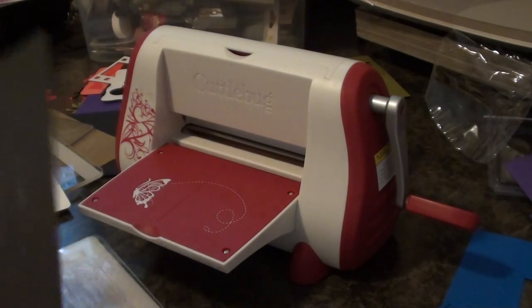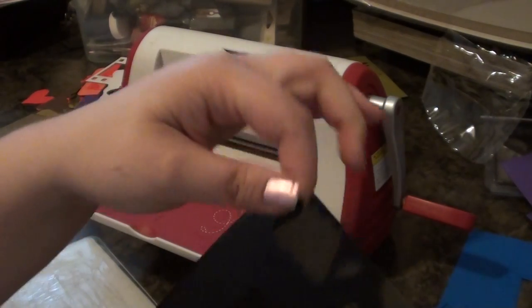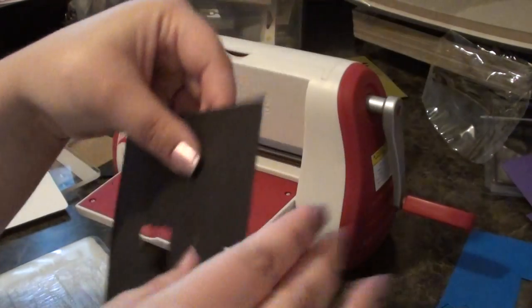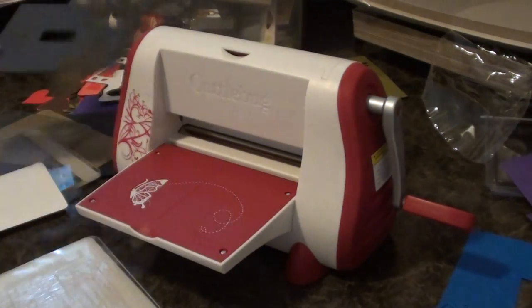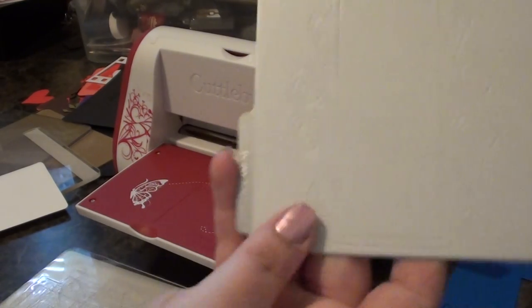We used two shims and it's still in there, but you just punch it right out. You could make one piece with a whole bunch of little punch-outs and actually give it to somebody as a gift. I'm also going to show you this little intricate frame die.